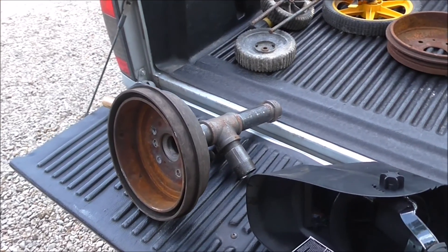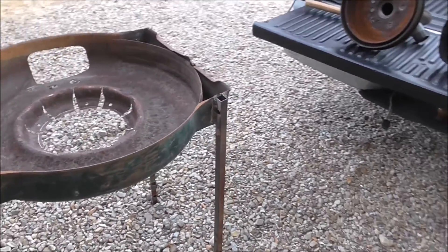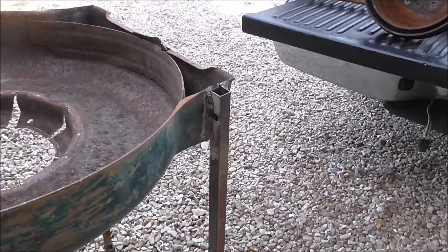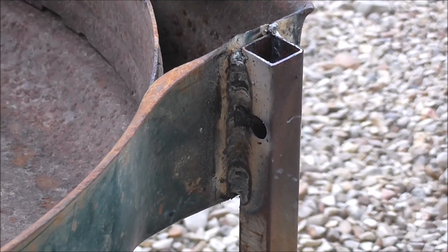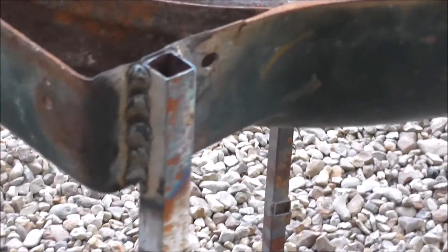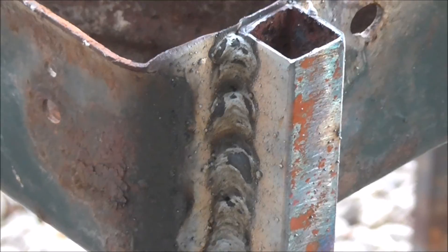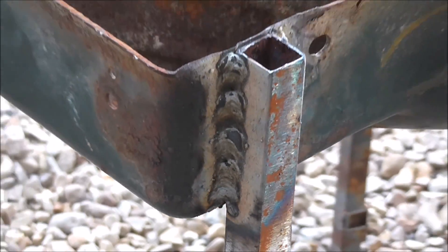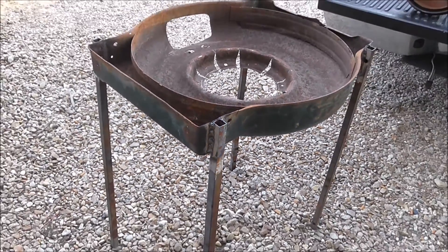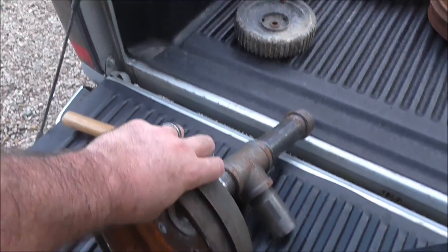Now that I've got the brake drum welded onto the pipes and we've welded these legs onto the lawnmower deck, it should be ready. The welding is not the best — it's kind of clumpy, but I think it'll hold. I'm ready to put the brake drum inside and see what it looks like.